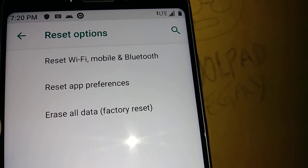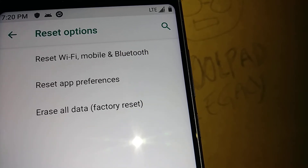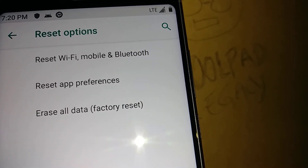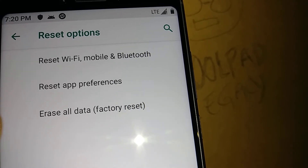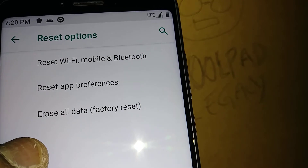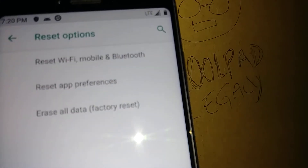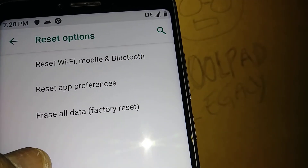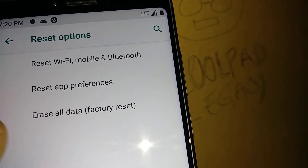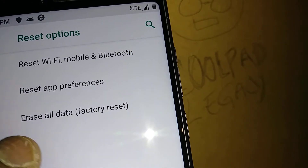The second option is Reset App Preferences. If you made personal changes in your call application or messaging application — any signatures or custom settings — those are going to be deleted and reset back to the original settings. But you can go back and re-apply the same settings afterwards.